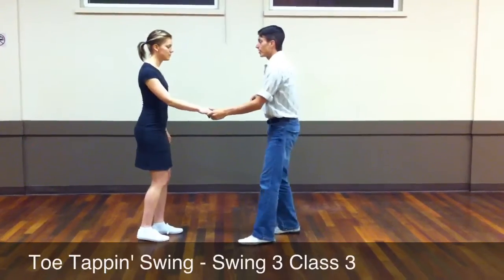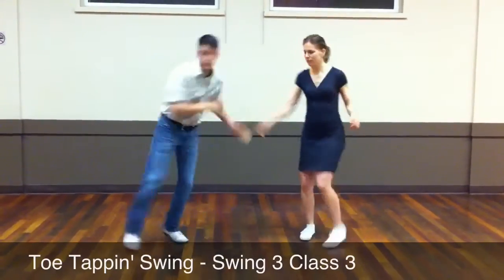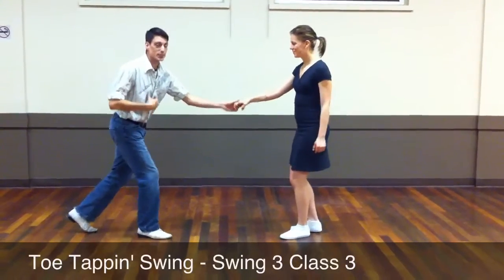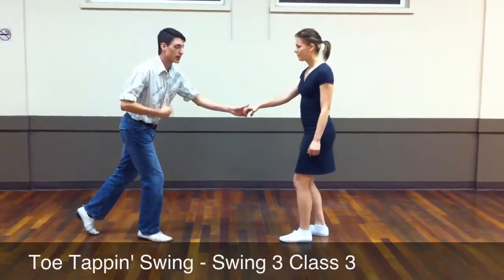Then we added the guy turn. Looks like: a 1, 2, trip, step, boom, boom, hop. Still on 8. So the lead, make sure you're pulsing through that. Otherwise it doesn't work so well.